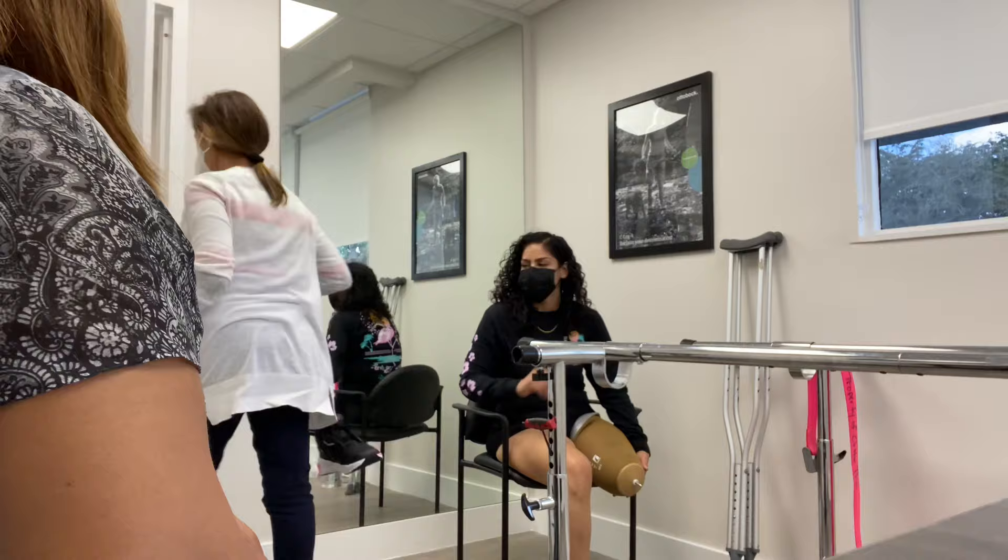Just a quick update — we are waiting for the prosthetist to come back. They have to make it shorter; it is a little tall. But so far we're going to use the pin locking system and the suction. I'll update you guys shortly.